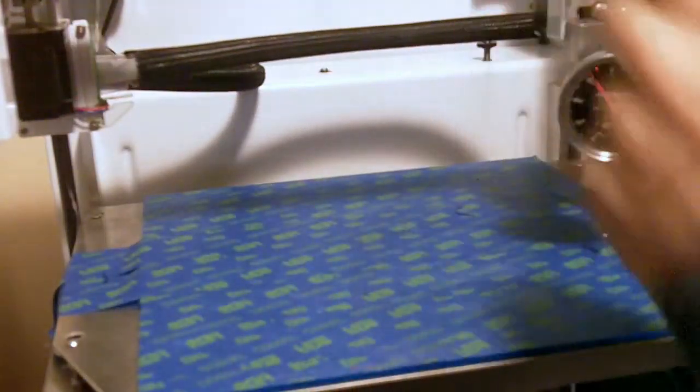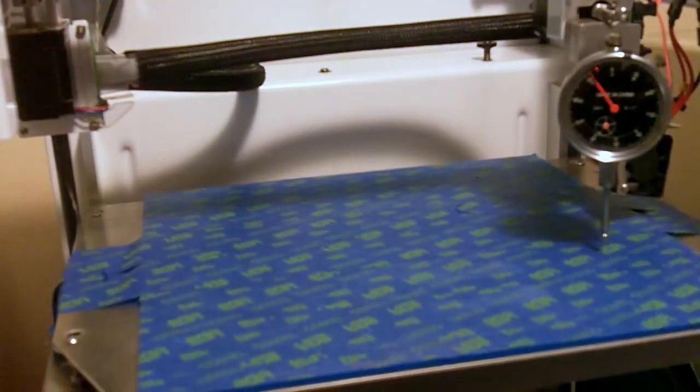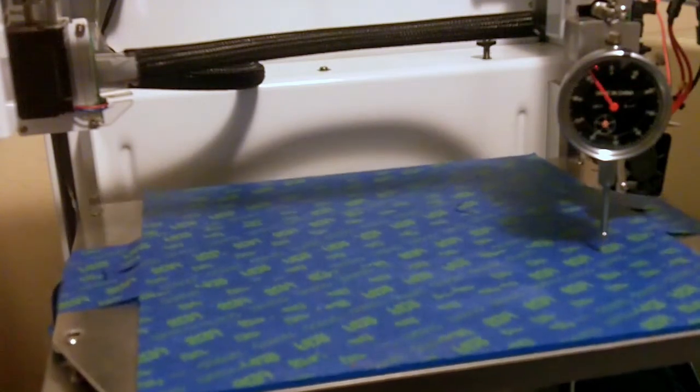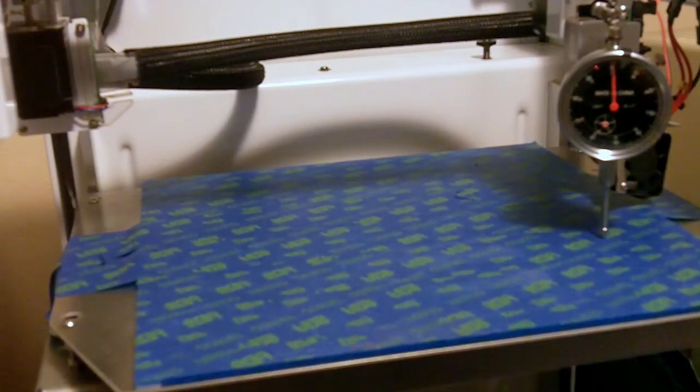Down, move over, up. And we're at about 9 mils too high. So we'll simply lower this bed by 9 thousandths, just by turning the screw. Almost there. Okay, we'll go down and up. Yep, spot on.